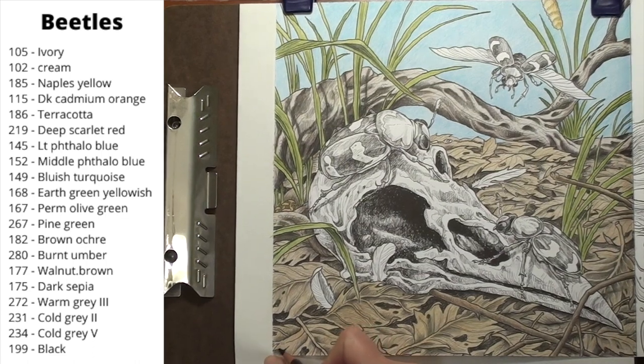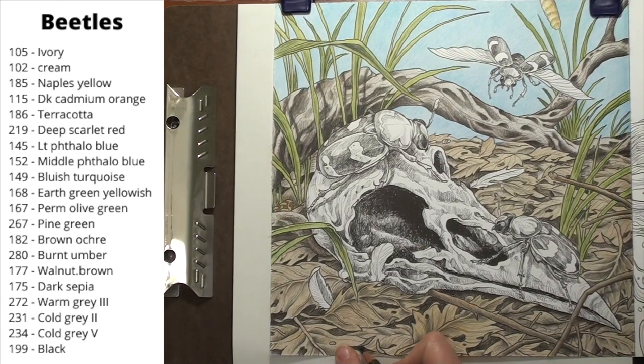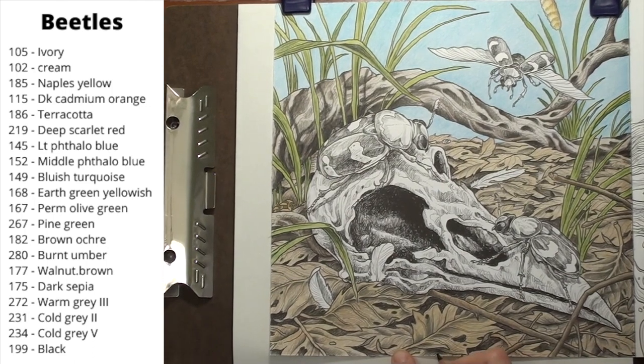I then come back in with the walnut brown and hit those shadows again. I want them dark. I want contrast — the more the better. I should go darker, but I'm never quite sure how dark to go. I do know that I need more contrast, so I'm darkening up my shadows even more.